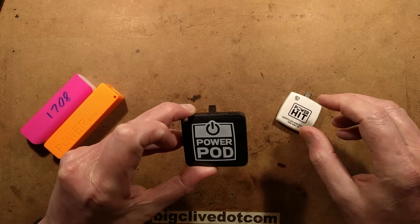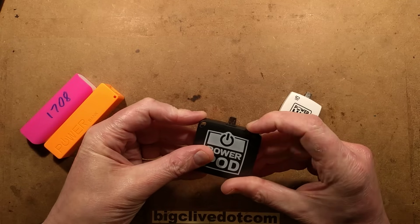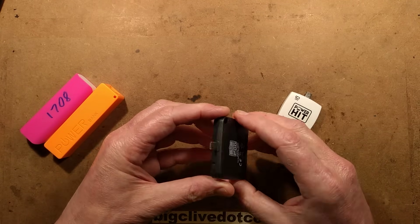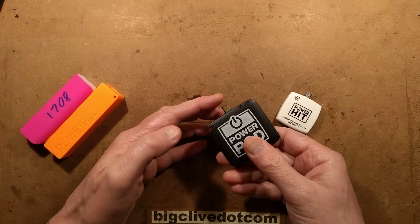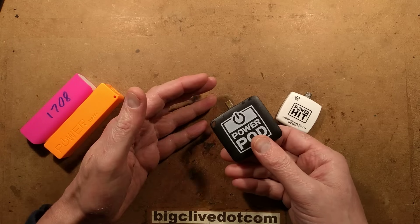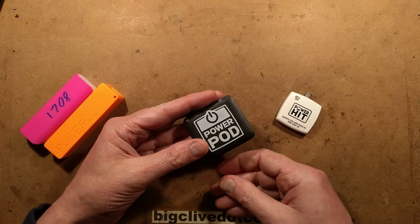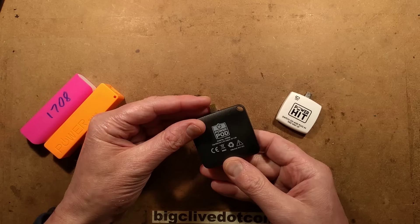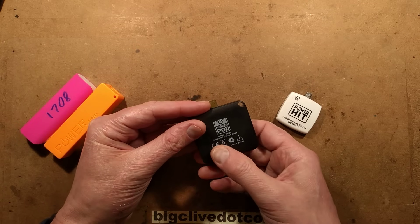There's a little switch in here that you can turn off and on. The sad thing is that this is a power bank that will only charge your phone — well, it won't even charge your phone at all. Well, it will charge it a wee bit. You plug it into your phone and it's got a 500 milliamp hour capacity. It claims 600 milliamp hour inside, or 650 milliamp hour.